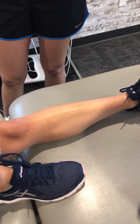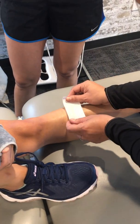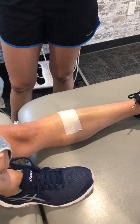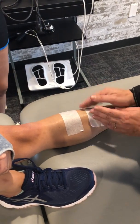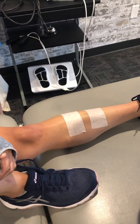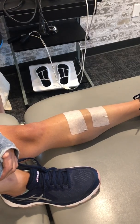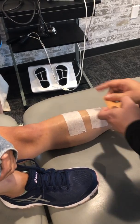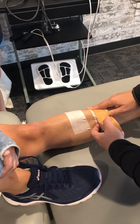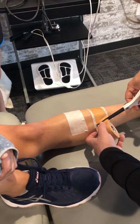I would use McConnell tape to slack it. So imagine the pain is here — what you want to do is put some short strips of the tape like that. And then you just slack the tissue like this. And that would decrease pain quite a bit.